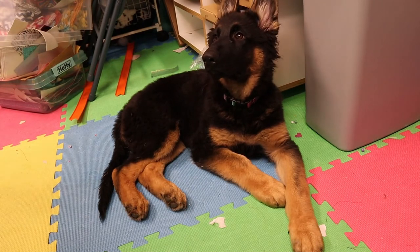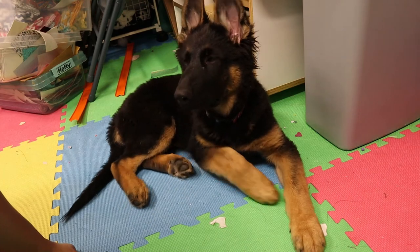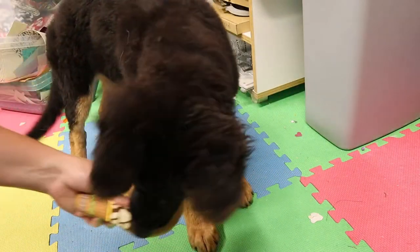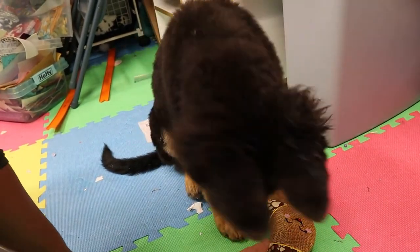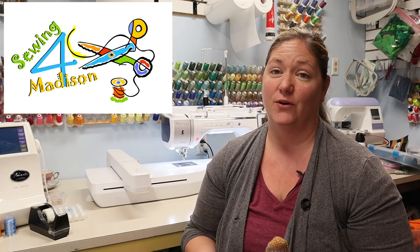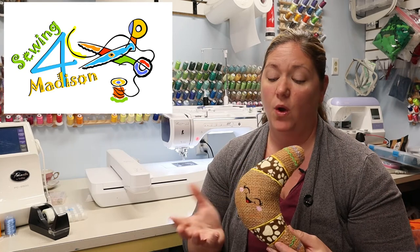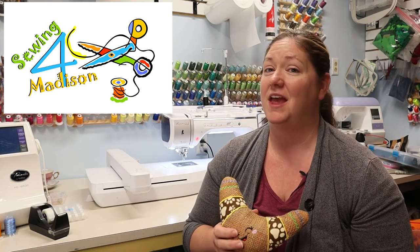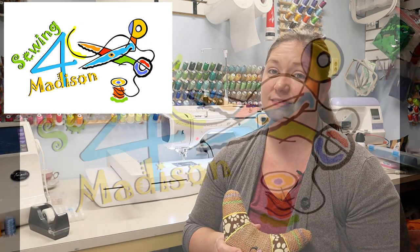We have the final product done, and we have Miss Nala, our 13-week-old German Shepherd puppy — we're going to see what she thinks of it. Oh, I think she likes it! That was a really fun project and it's Nala approved. I hope that you had a great time and that you learned something new — working with burlap, working with crinkle fabric. It's really great what you can do with an embroidery machine. If you like this video, make sure you smash that like button, subscribe, and I'll see you next time. Happy crafting!